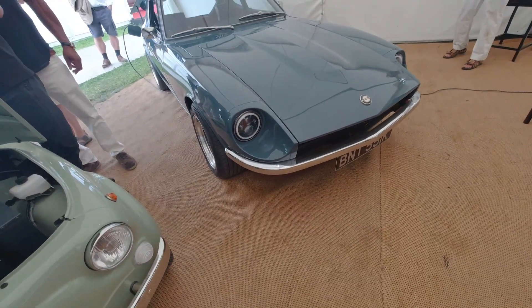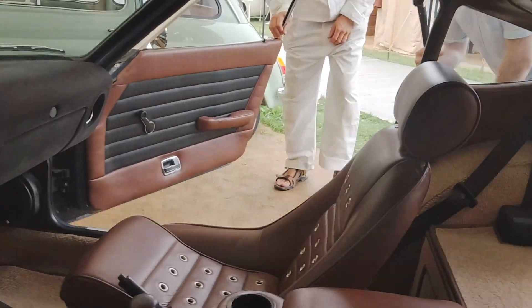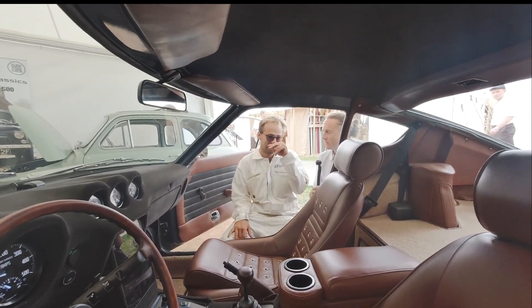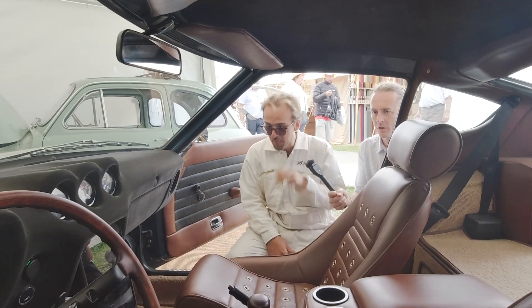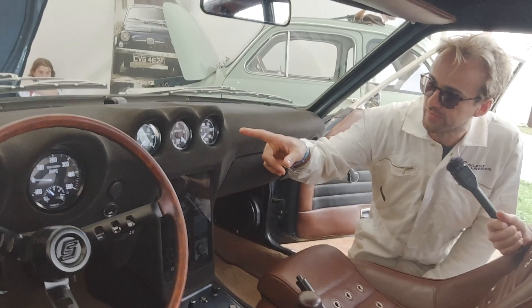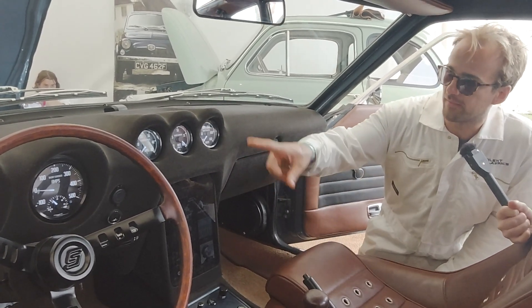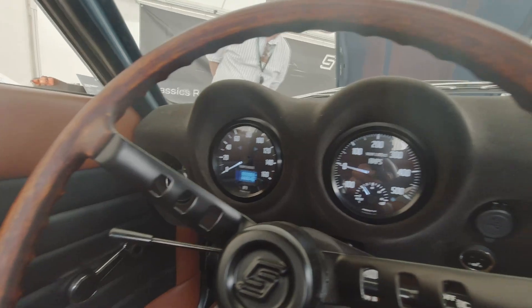Moving into the interior of the 240Z - it's a 99% finished build. The first thing you notice is the analog gauges, which are displaying volts, battery percentage, amperage, motor and battery temperature, speedo, and amp gauge.